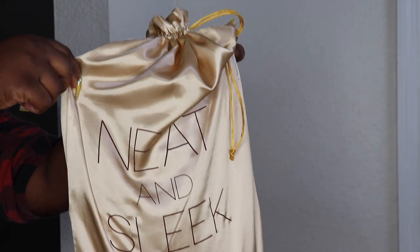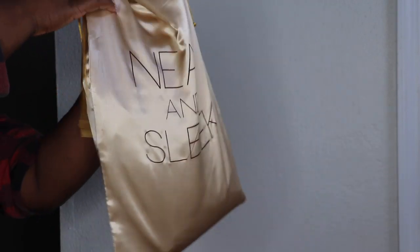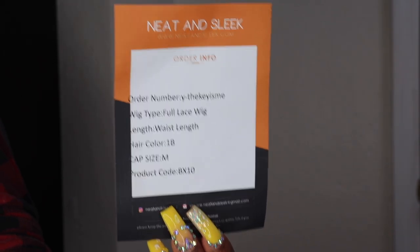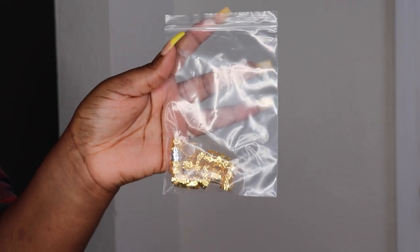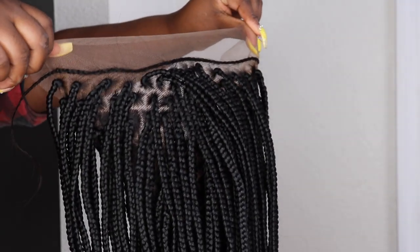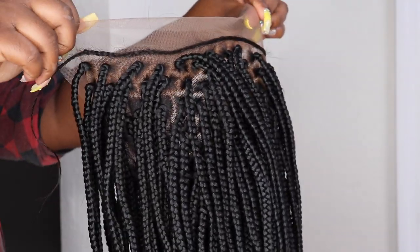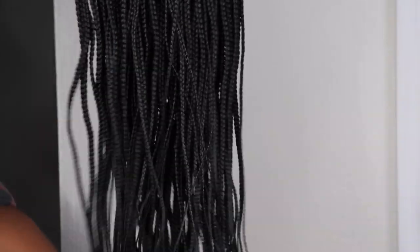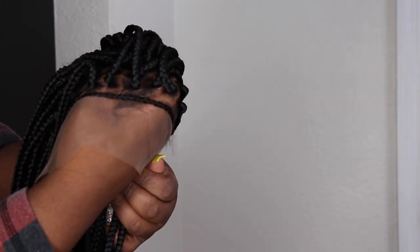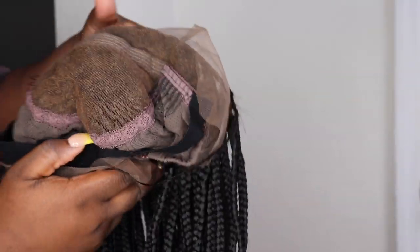This is a braided wig from Neat and Sleek — they reached out to me to review one of their braided wigs and I'm absolutely in love with it. I'm going to be popping some inserts on screen. The hair came packaged in a cute gold satin bag with their logo on it, and inside they included some gold clips to jazz up your braids if you'd like.